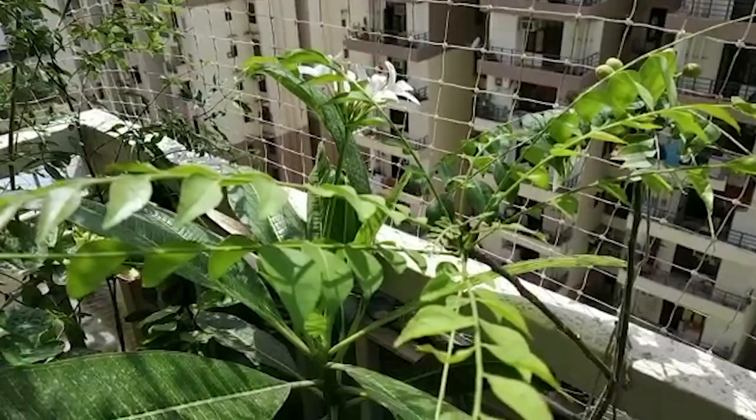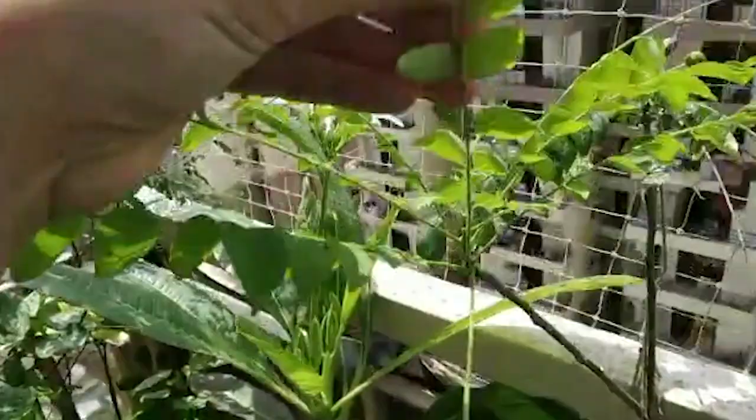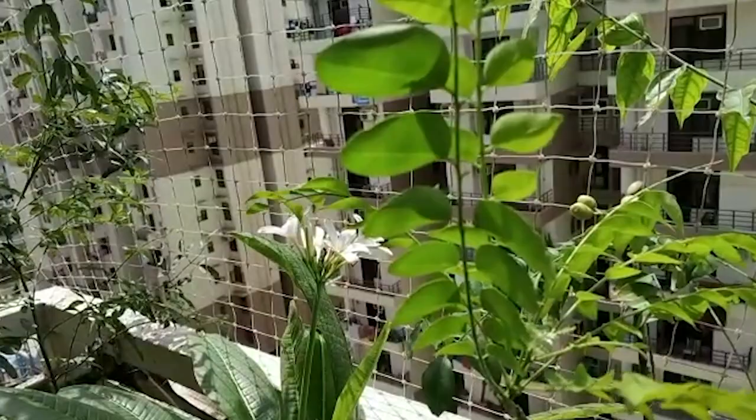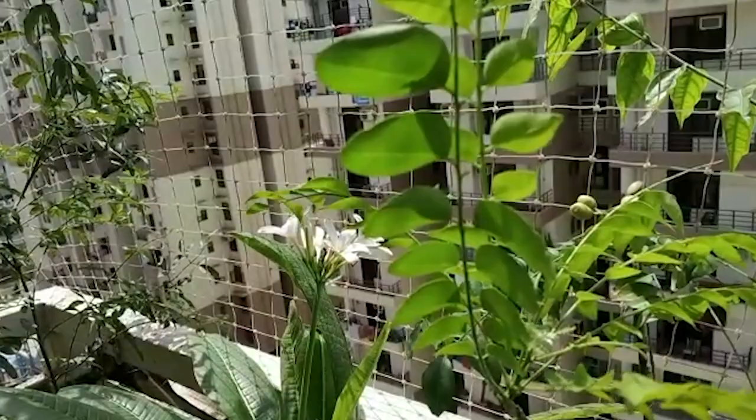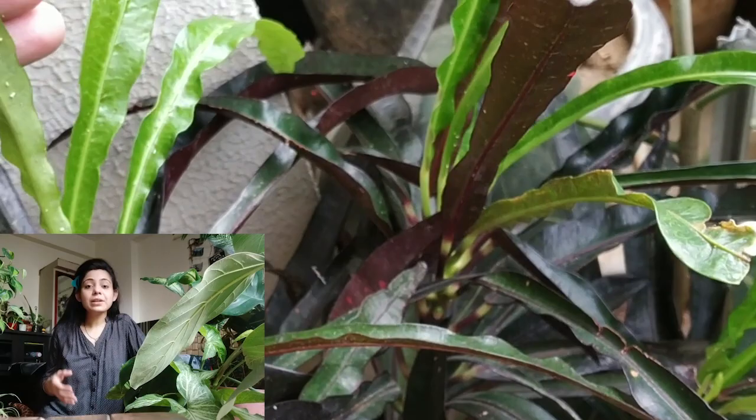The best practice is to spray in the morning and evening — do not spray during the day. When you spray and the environment becomes humid, pests will not attack. Similarly, in cold areas and in the winter season, you don't tend to see these insects because they prefer hot, dry conditions.